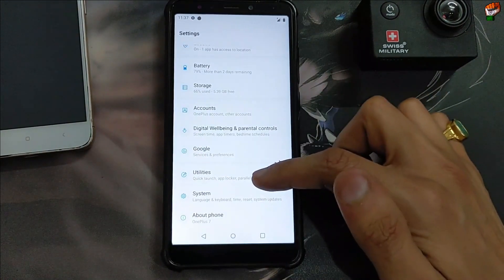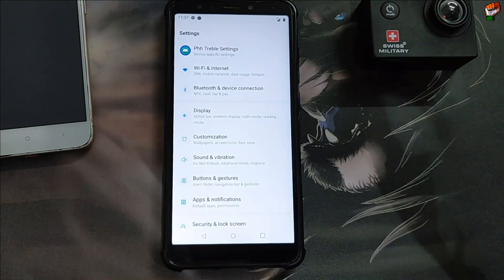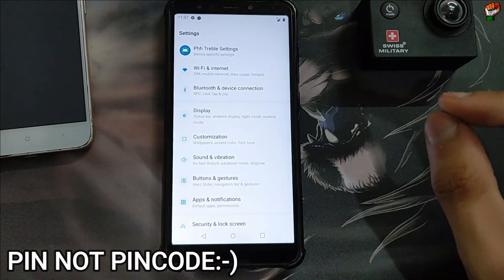Let's check all the features of this ROM, whether the features are working or not. First, I will tell you about the bugs. The first bug is the PIN code — you cannot use the PIN code or the password. You have to use the security pattern.